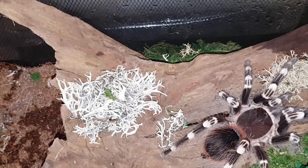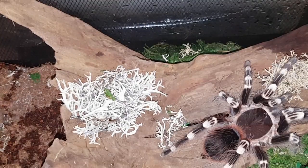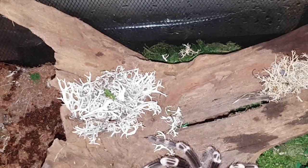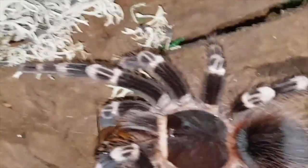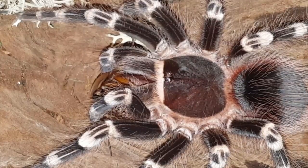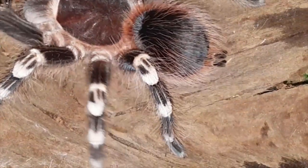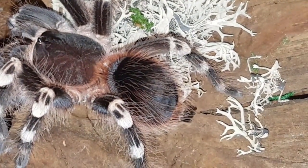Okay, this is Acanthoscurria geniculata 'Pina Colada,' confirmed female. She also molted probably a couple weeks ago — the molt is over here somewhere. She's very, very hungry right now, as all genics are. We'll drop this roach and see what happens. Oh, crazy! Sorry about the camera work guys, but that's not a bad shot there — took that roach down. She's probably pushing six inches now, she's getting bigger.